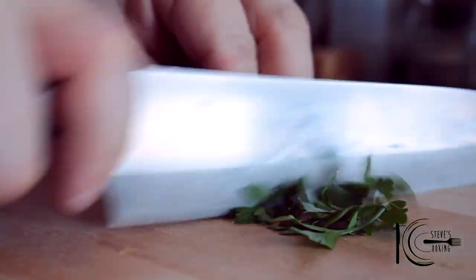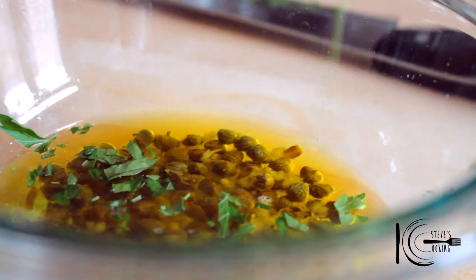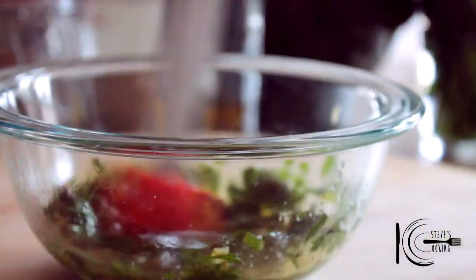Add some fresh parsley. I love this type of cooking because it's so easy and delicious. Add your parsley straight in. At the end, season to taste and mix well.